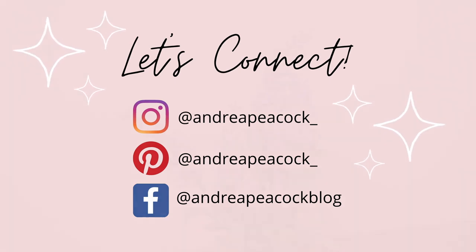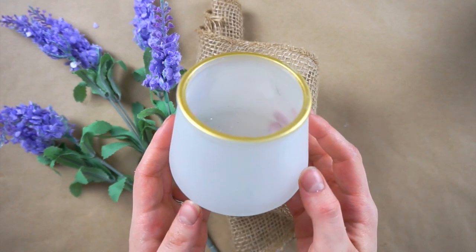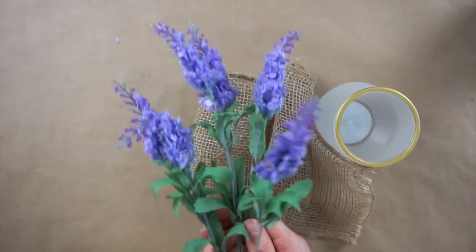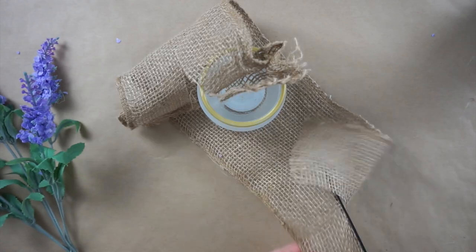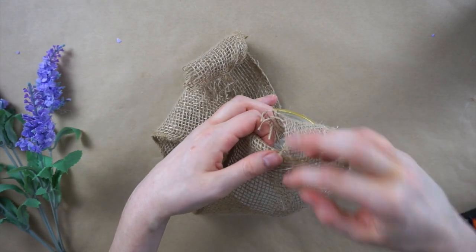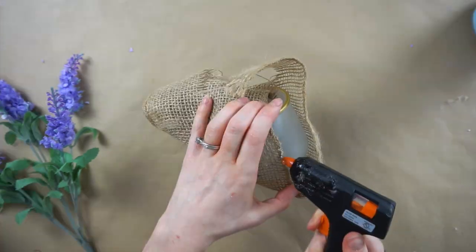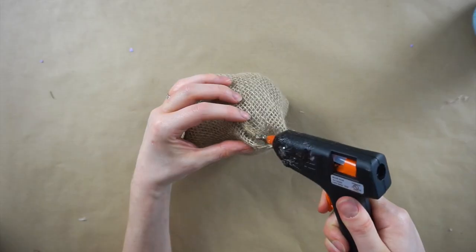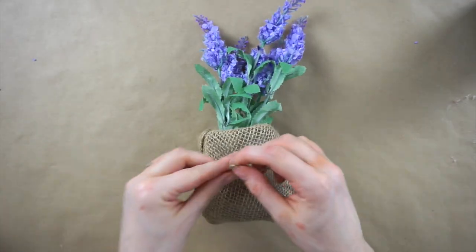For my last Dollar Tree spring DIY I'm making this burlap covered vase with lavender. I'm using this candle holder from Dollar Tree along with some leftover burlap from Dollarama and this lavender also from Dollar Tree. Since I'm working with leftover burlap scraps I'm cutting it with scissors and folding it around the candle holder to make it fit, then gluing the sides together to make it look like a little burlap sack. Then I'm putting the lavender inside and tying a piece of thin jute cord in a bow around it.